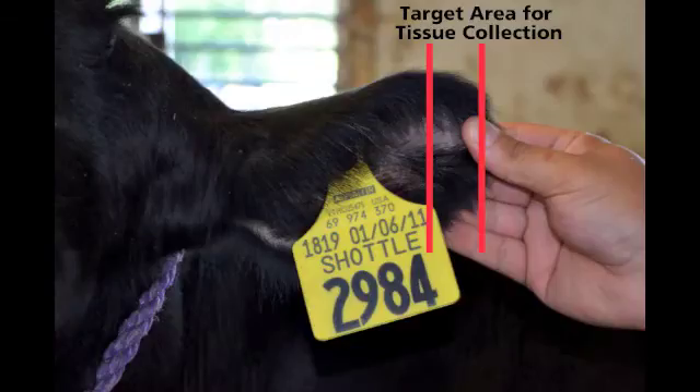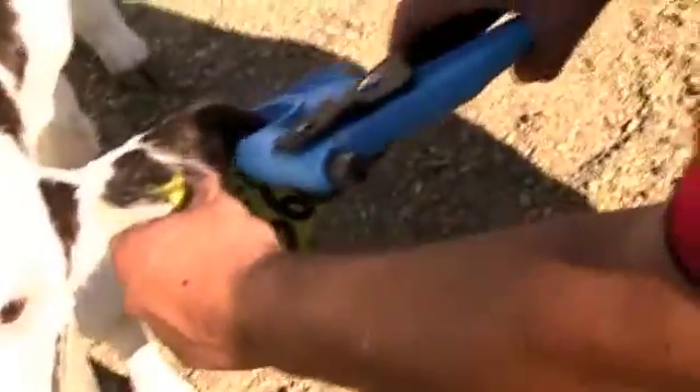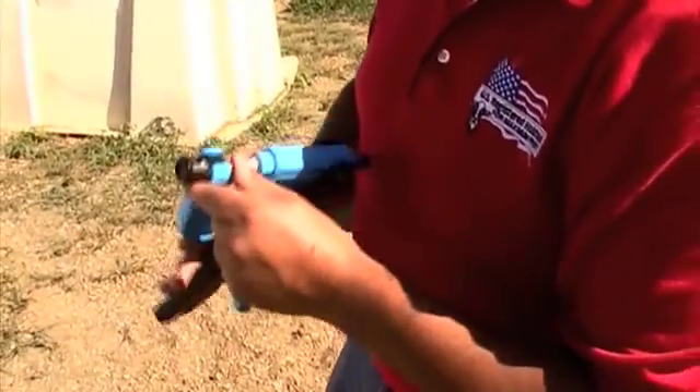Before taking the sample, identify the target area of the ear. Focus on the section of the ear approximately one inch from the tip, away from any major blood vessels, ribs, and any ear tags that may be present. A quick rub of the ear between your fingers will confirm that the spot is clean and clear. Place the applicator over the ear and close to the target area. In a swift, fluid motion, squeeze the handles together, taking care to move with the animal if it moves.